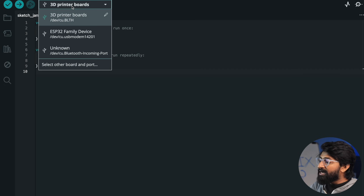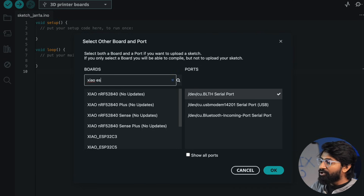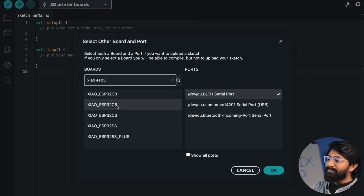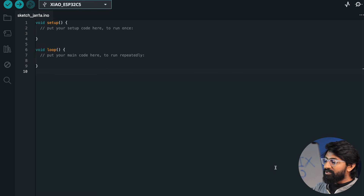After updating to the latest version, if you go to the board section you should see the new option ESP32-C5. Select this and choose the correct COM port for your connected board. Once you are done with this step, you can successfully upload code to this board.